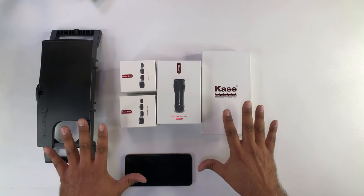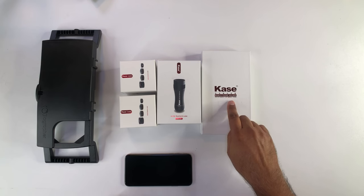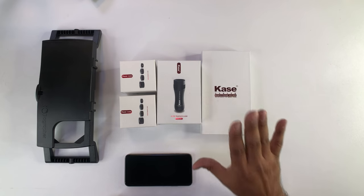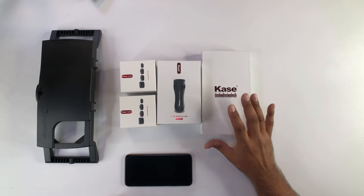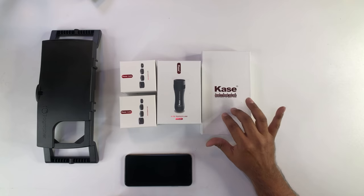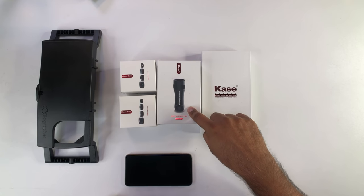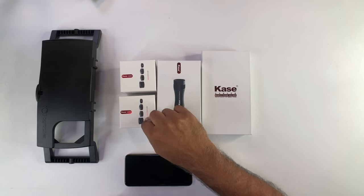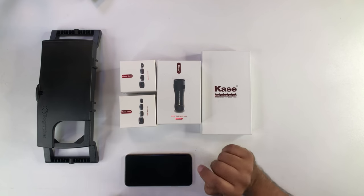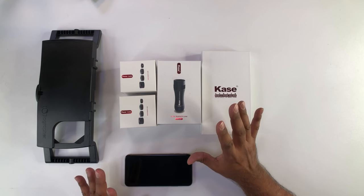This is the lineup of products we're going to start carrying. The Case mobile phone holder is tailor-made for each size phone. Right now they do the iPhone X, XS, XS Max, and XR, so we're going to carry all of those models. They have a super telephoto lens that's 300 millimeters, a wide angle, and a telephoto. I'm told they're also going to be coming out with an anamorphic lens. We're going to carry all of these products.